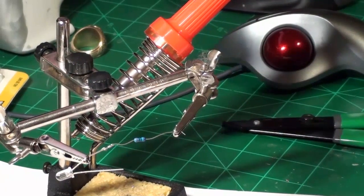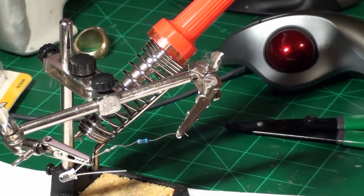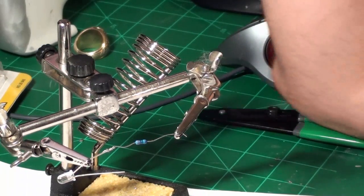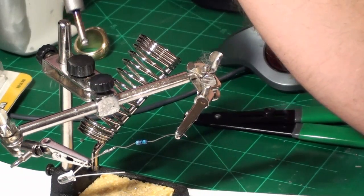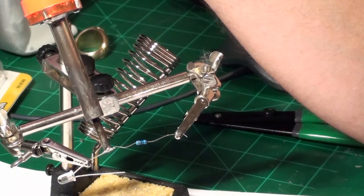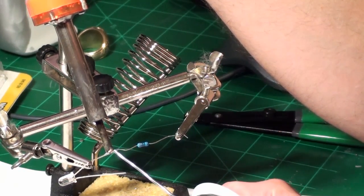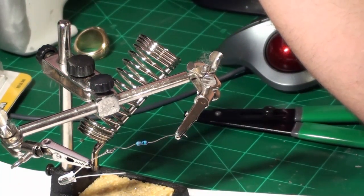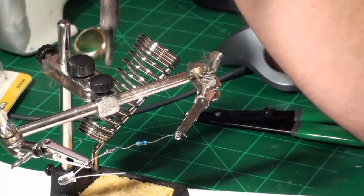Soldering goes very, very fast — if you're taking a long time, you're doing something wrong. These are tiny components and they don't take much heat. The proper procedure: take your soldering iron, hold it where you want the solder, apply heat to the parts for a bit, then touch the solder — and that's it. That is a solder joint. The more practice you get, the quicker it becomes.